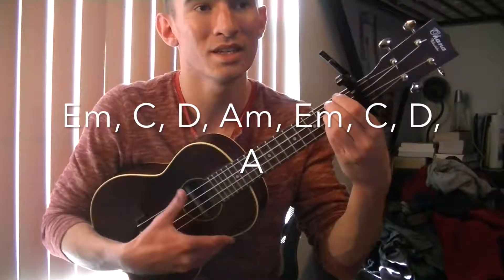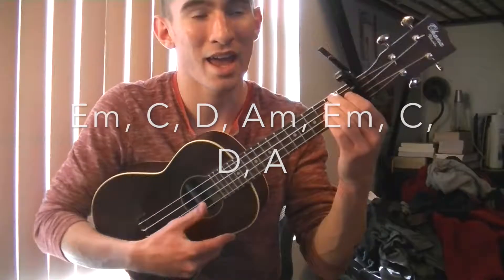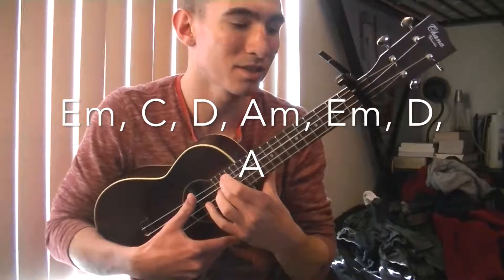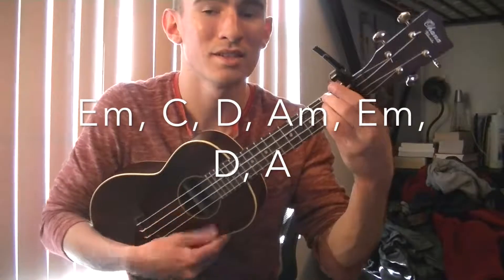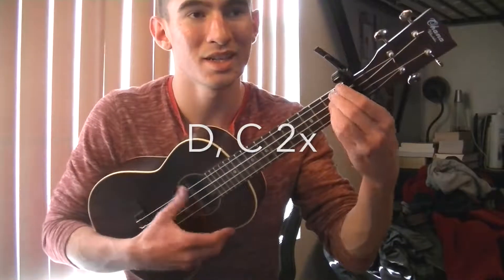The chords for the verses are going to be E minor, C, D, A minor. It's going to be E minor, C, D, A — then it repeats: E minor, C, D, A minor. Then it changes for the last time to E minor, D, A.